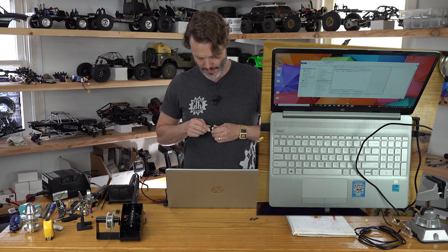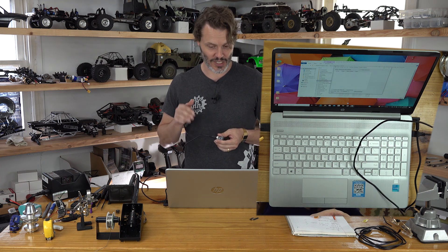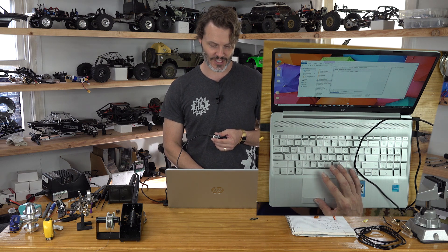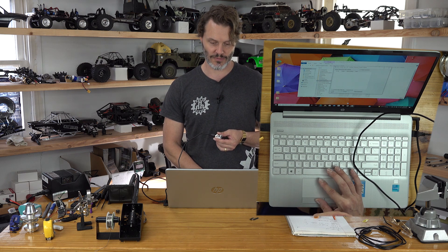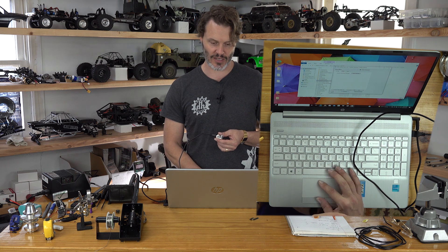Plug this in. COM6 shows up — we select COM6 and then hit the connect button. And yes — connected to COM6.